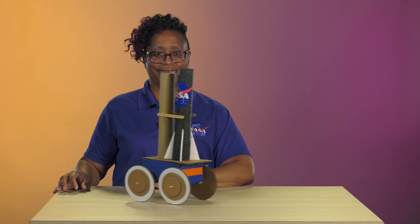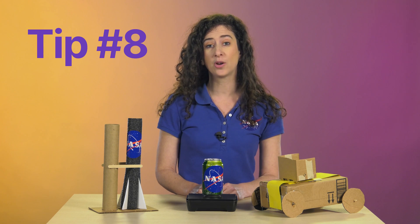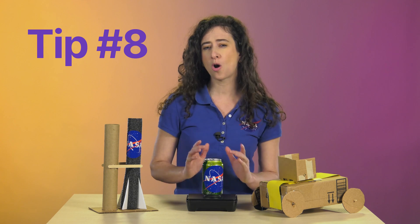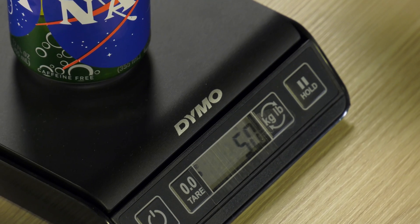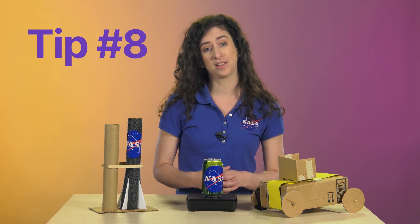Now let's test the crawler with the payload. Remember, when testing with a payload, you may want to start with a small payload, such as 50 grams. Then repeat testing in standard increments up to a kilogram. If your students encounter an issue during transportation, use the opportunity to ask some questions and improve their design. It's all part of the engineering design process.